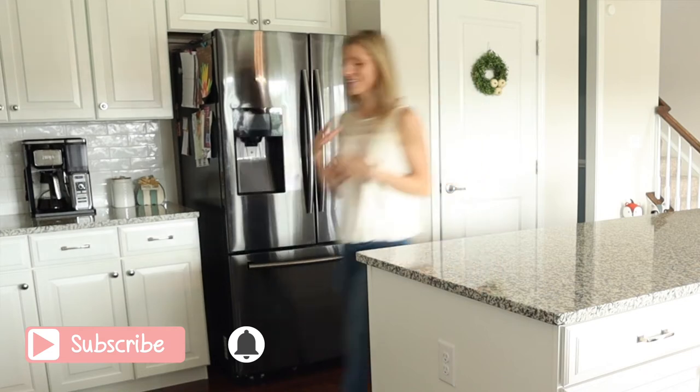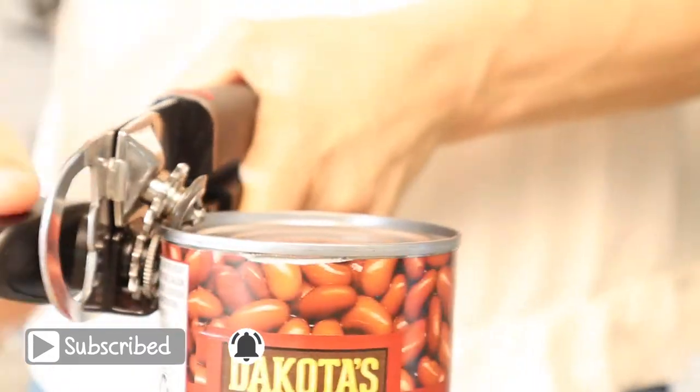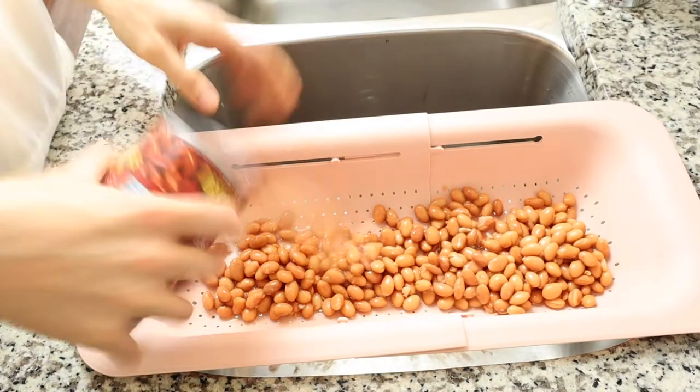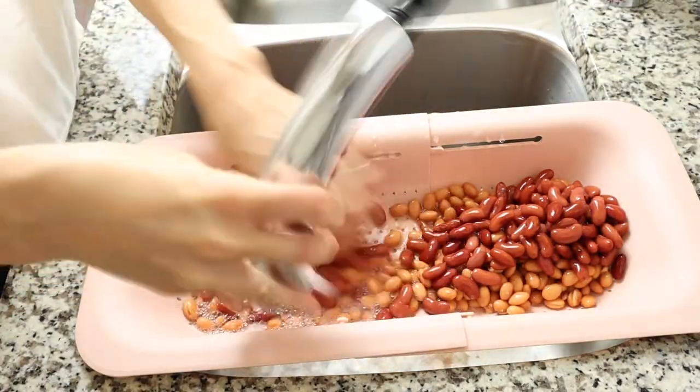We are going to start by draining and rinsing our beans. You can use any two cans of beans that you like — I am using pinto beans and kidney beans. We drain and rinse those beans because they are sitting in a ton of salt, and if we drain and rinse them, it is much easier to control the sodium that we put into our chili.